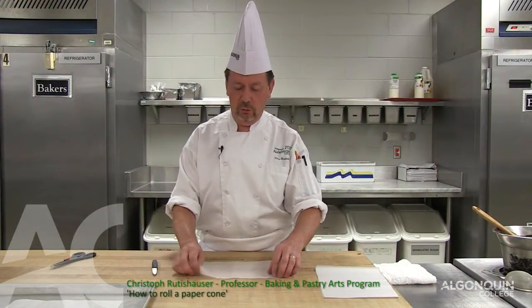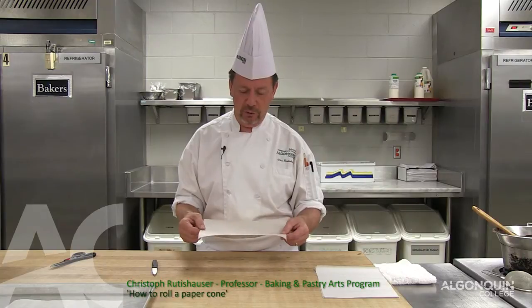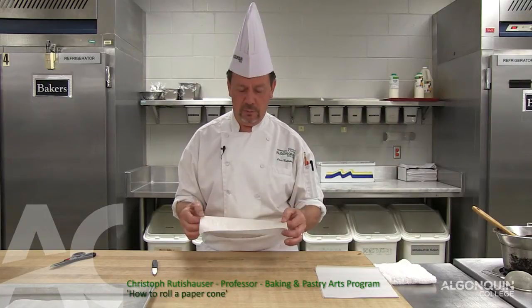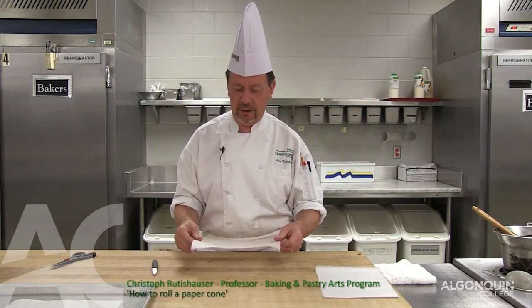Today I would like to show you how to roll a paper cone. What we use is just a simple scaling paper, slightly waxed, nice and flexible.